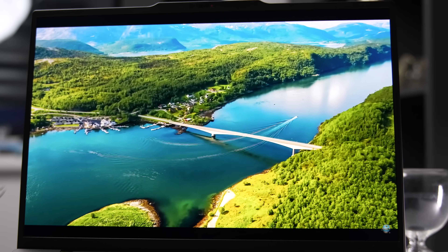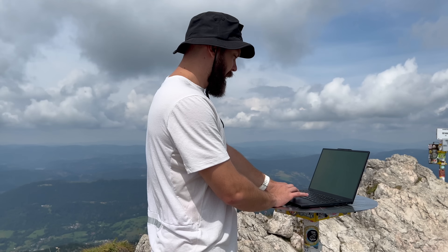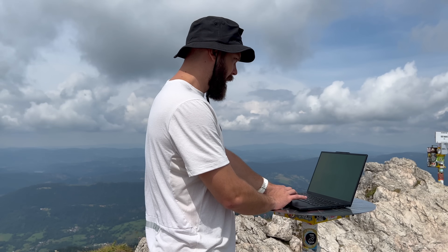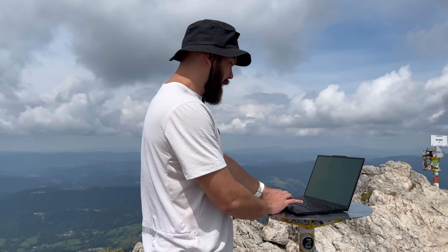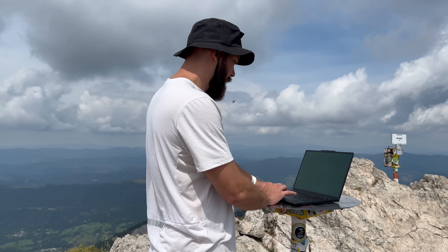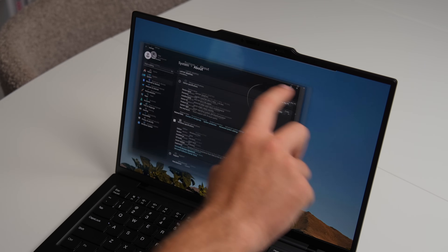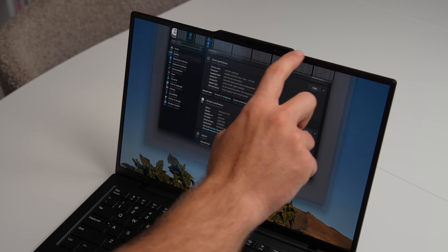My only criticism is that the 400 nits of brightness on the OLED variant isn't quite enough when working on the go. I've used this laptop outdoors a lot over the past few weeks and I struggled with visibility. I would really love to see a brighter panel in the future. And this panel is also touch-enabled if that's something you find useful.